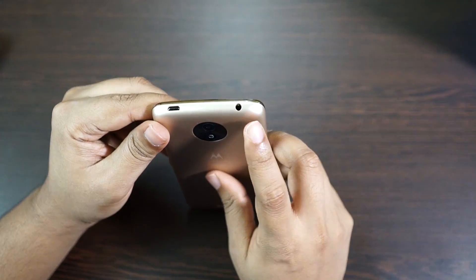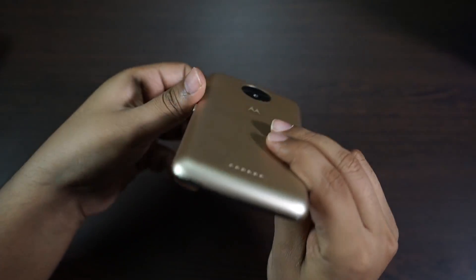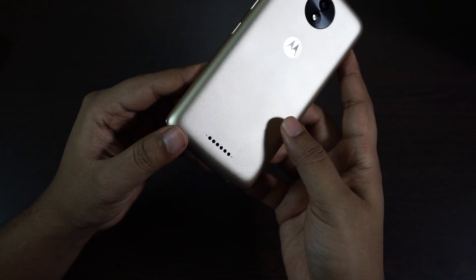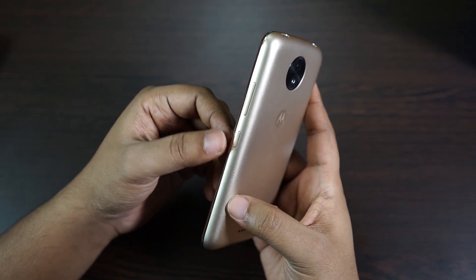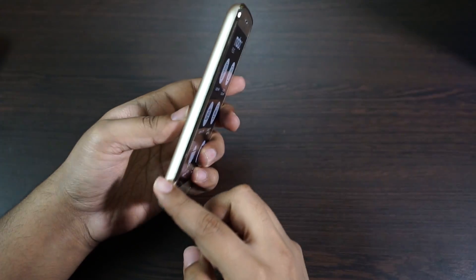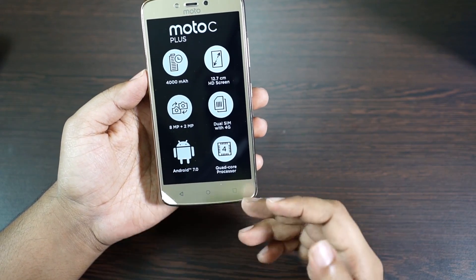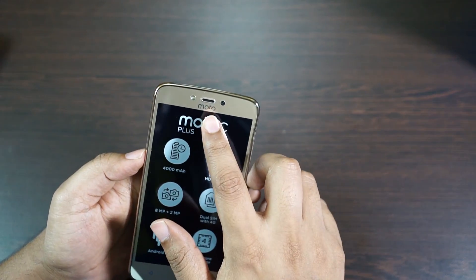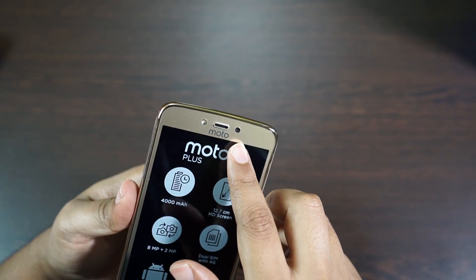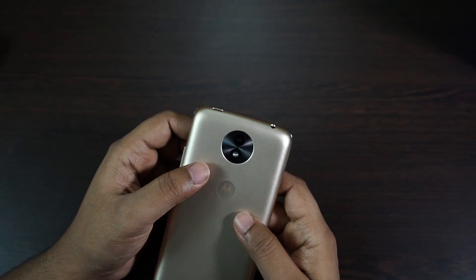At the top you have the 3.5mm headphone jack along with the USB 2.0 port. At the bottom there is nothing but the primary microphone hole and the loudspeakers. Here is the power button and the volume rockers. There is nothing on the left side. At the front, the navigation keys are capacitive keys. You also have the ear speaker grill at the top and the front facing 2 megapixel camera, along with a front camera flash which is really nice.